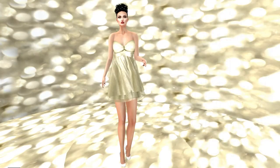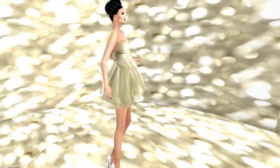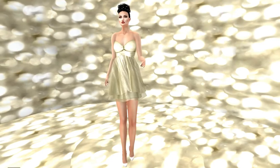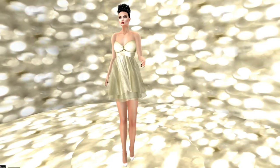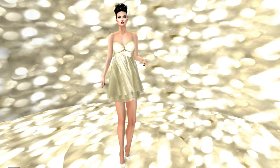My fifth dress is also a cocktail dress. It is from Luz and it is called Yanni for Poe 10. I am pairing it with my white shoes from Essence — again, they are not a Poe gift. They are actually a Gacha from the Gacha Garden, which is done, but I'm sure you can find them in the Essence store.